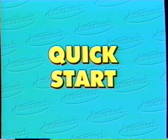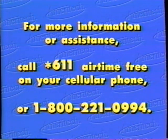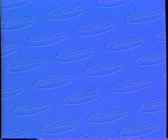We have reached the end of your Ameritech cellular QuickStart video. We hope you found this video useful and informative. If you have additional questions, don't forget to call star 611, airtime free, or 1-800-221-0994. Thank you for choosing Ameritech.